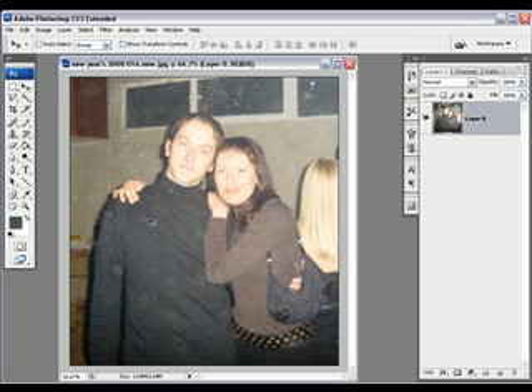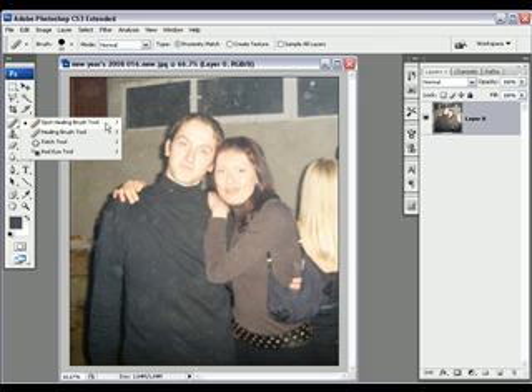First, I want to get rid of all these spots. It was something on the camera — dirty lens. So this picture is very greasy. Adobe Photoshop CS3 Extended has exactly the tool for this. Click here on the Spot Healing Brush Tool, or click J. You'll see Spot Healing Brush Tool, Healing Brush Tool, Patch Tool, Red Eye Tool. For now, let's just stick to the Spot Healing Brush Tool.